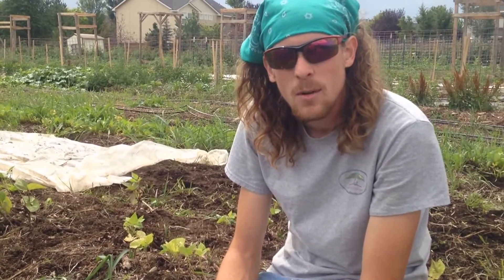That's what we're doing out here at Ohana No-Till Farm. Check us out on the web at www.ohananotillfarm.com. You can find us on Facebook, Twitter, and Instagram. We'll see you out there.